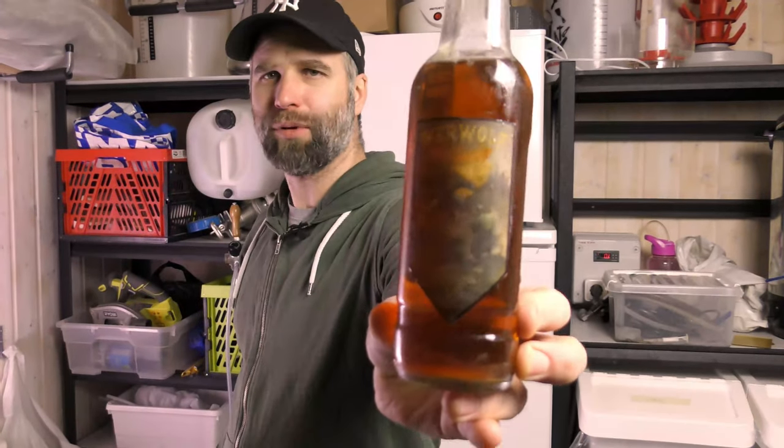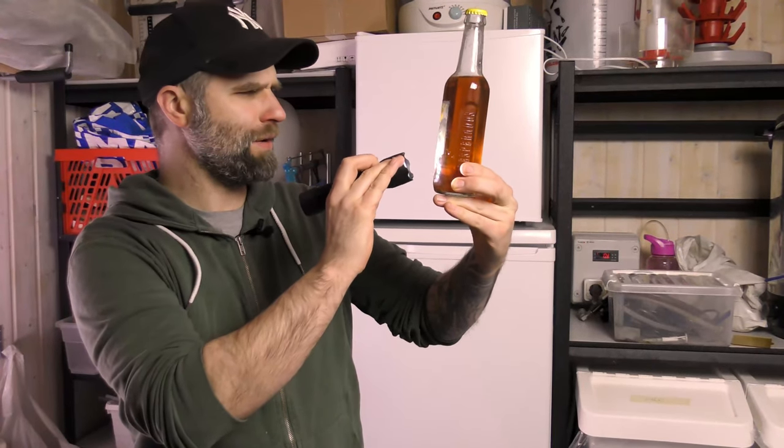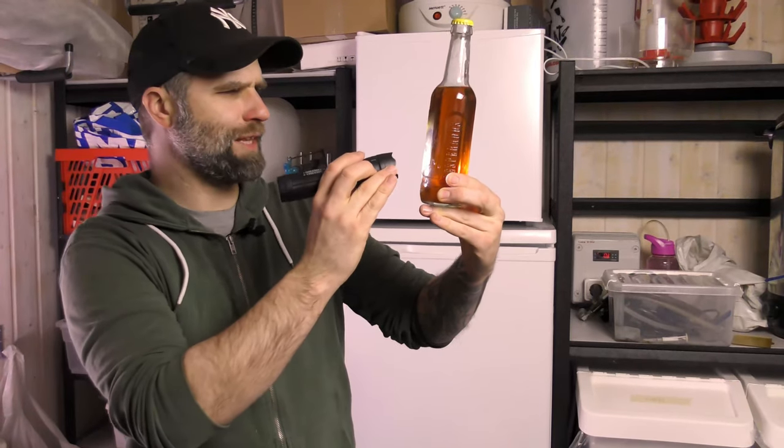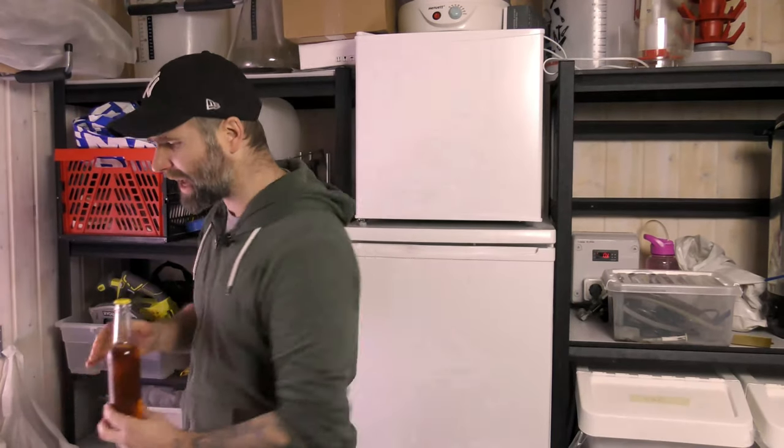I went through my kegerator today and in the bottom I found an old beer mail. This has been sitting for quite a while so the label is quite destroyed. It's the Werewolf Blood Beer and I don't know actually if we can see the name of the brewer here. It's hard to read the words now but I have my stuff sorted so I did find the recipe.